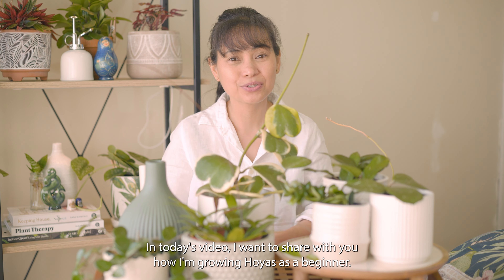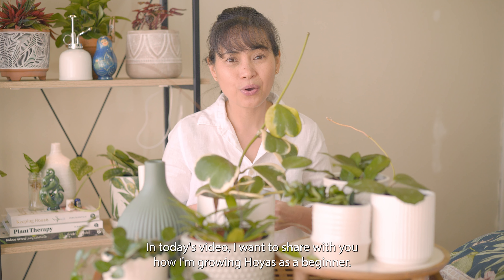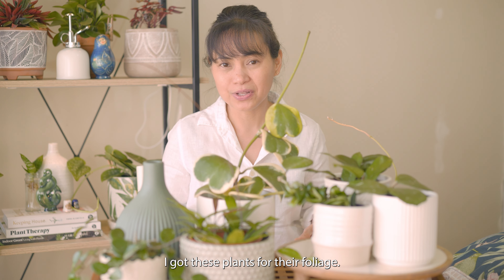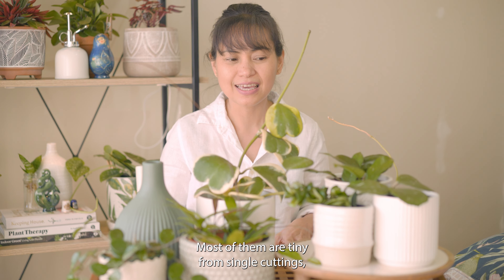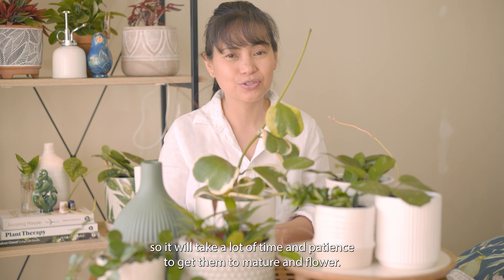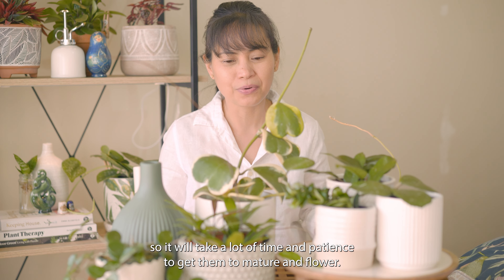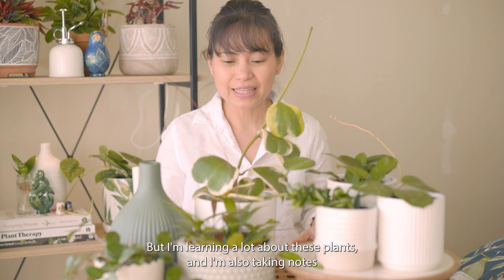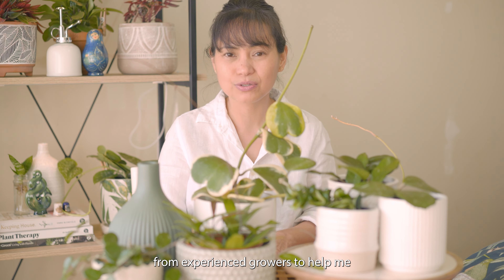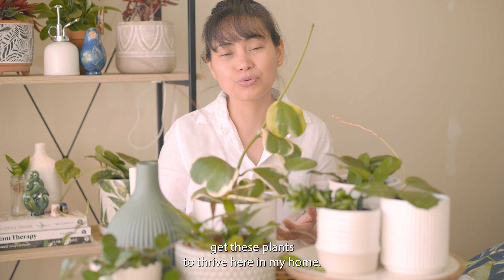Welcome to the channel, my name is Dina. In today's video I want to share with you how I'm growing hoyas as a beginner. I got these plants for their foliage — most of them are tiny from single cuttings — so it will take a lot of time and patience to get them to mature and flower. But I'm learning a lot about these plants and also taking notes from experienced growers to help me get them to thrive.